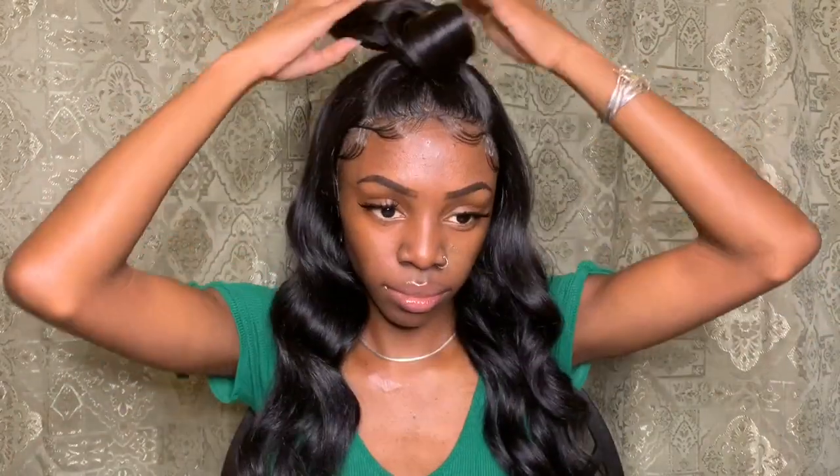I styled this wig a couple of ways so you're about to see this. I'm giving you all kinds of looks — this bun is super cute, yes, and this style is bomb. Thank you guys for watching!